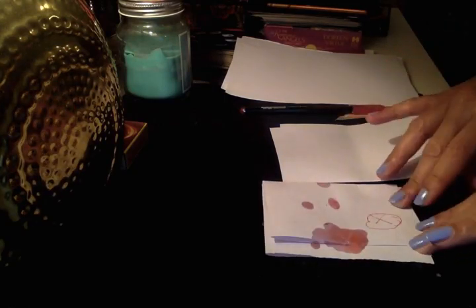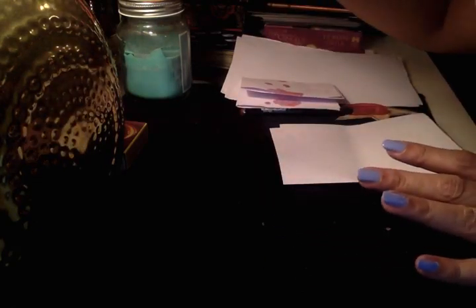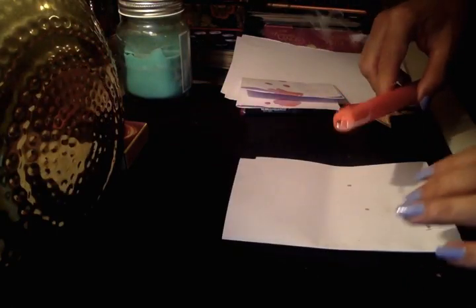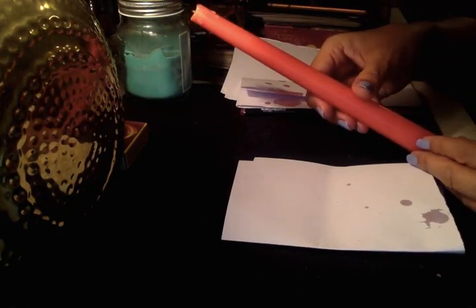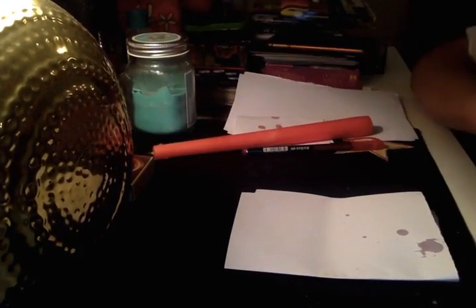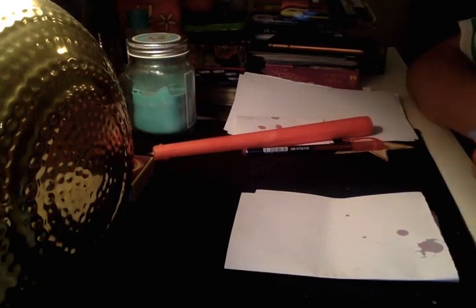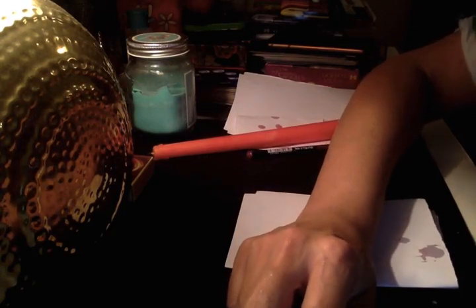It's better to snuff the candle, though I'm blowing it out. It's always better to snuff it, or let it burn totally. Here's the first spell with a red candle — I'm going to upload another spell with a red candle tomorrow. I hope you enjoyed it. It's very easy. If you have any questions, put them in the comments and I will answer like I always do. Bye guys, all the best.